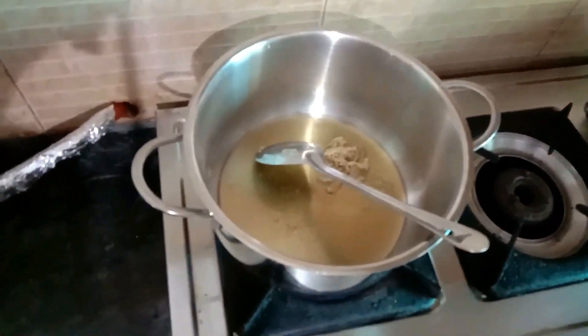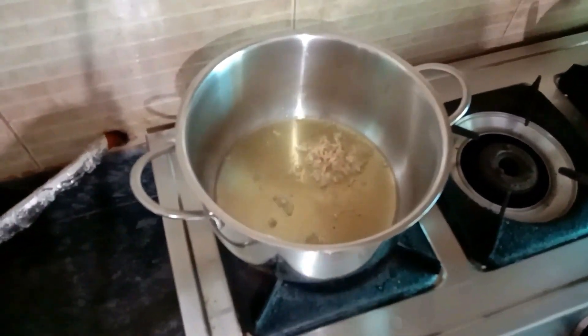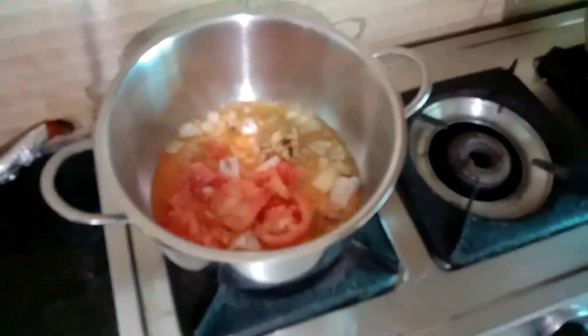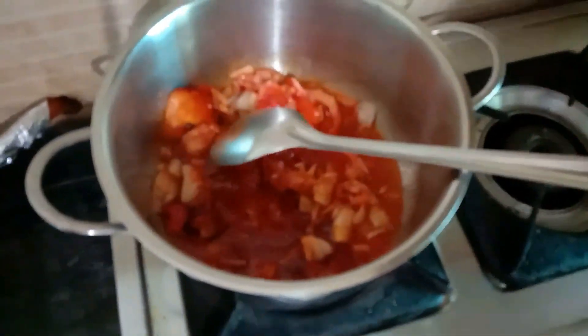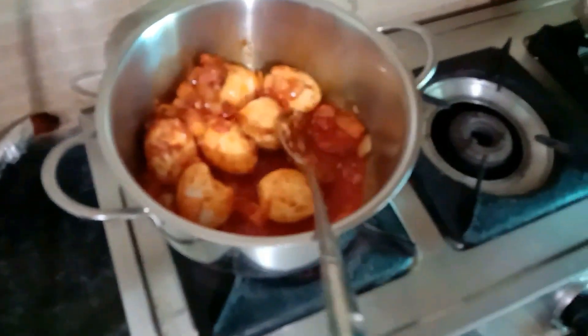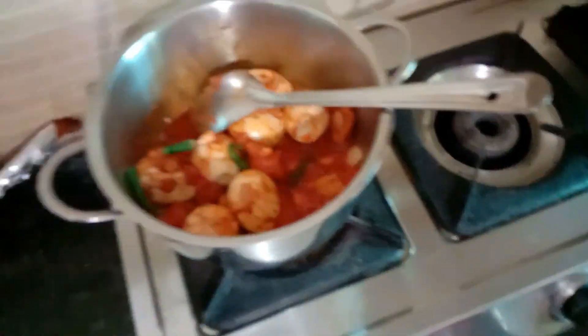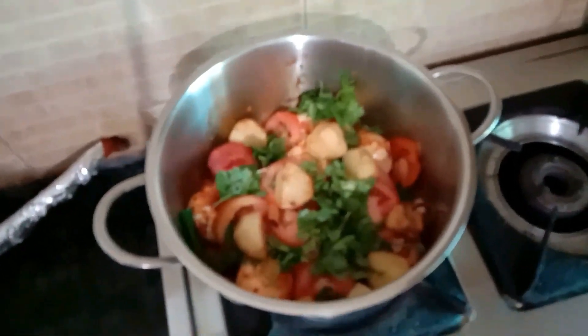Take a clean pot, put some clarified butter into it, then add onion, garlic, and ginger paste, and some chopped onions — let this fry very nicely. Add some dry spices like cardamom and cloves, then add roughly ground tomatoes and let it all simmer and fry together. Add some red paprika and boiled eggs, let it fry and let all the spices mix together. Add salt, green chilies, chopped tomatoes in roundels, and some coriander or parsley.